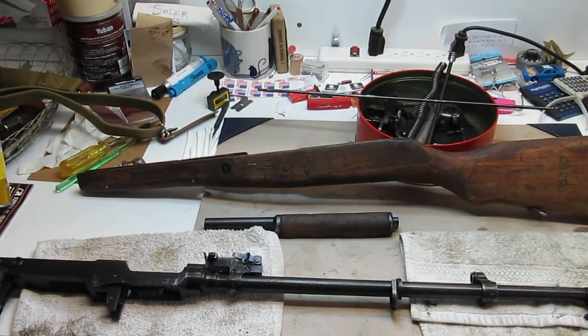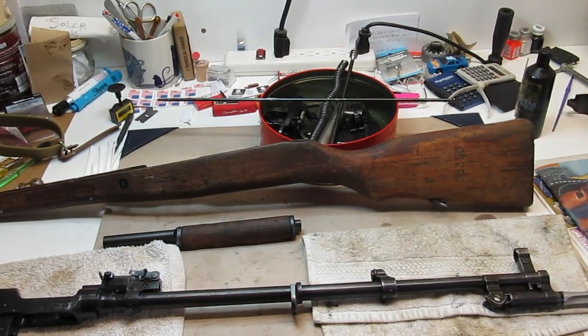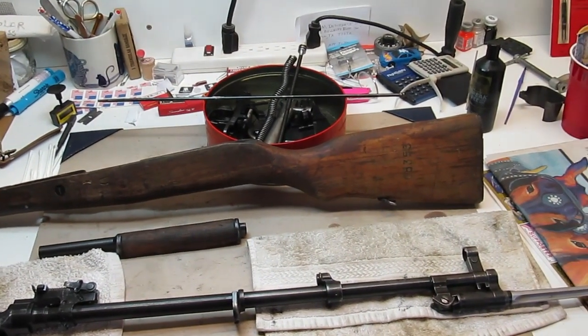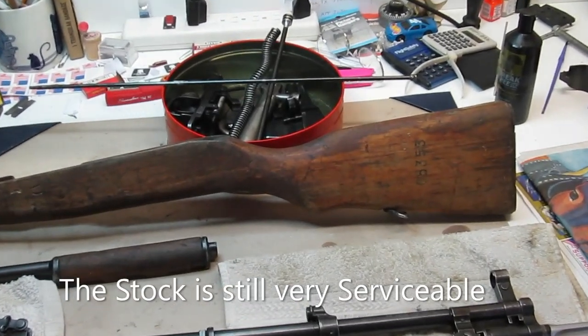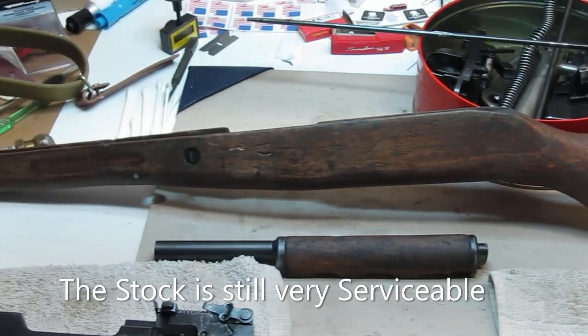There's the stock. I got it all cleaned up and the parts are back there all oiled up and ready to go. I'm going to put some linseed oil on the stock and then put it all back together.